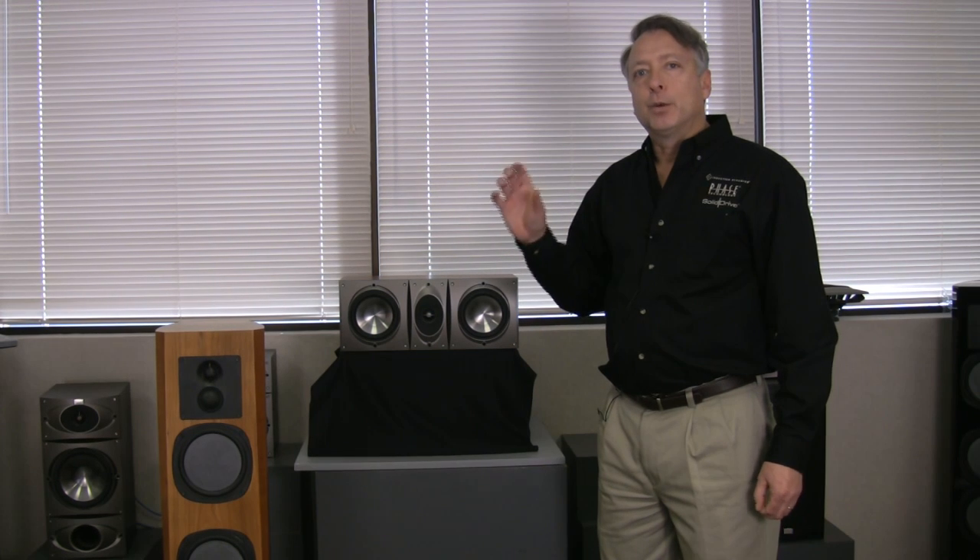So we developed the absolute phase crossovers for the Phase Technology line to make sure that no matter what speaker you chose with the rest of our speakers, they would sound seamlessly as it went around the room.